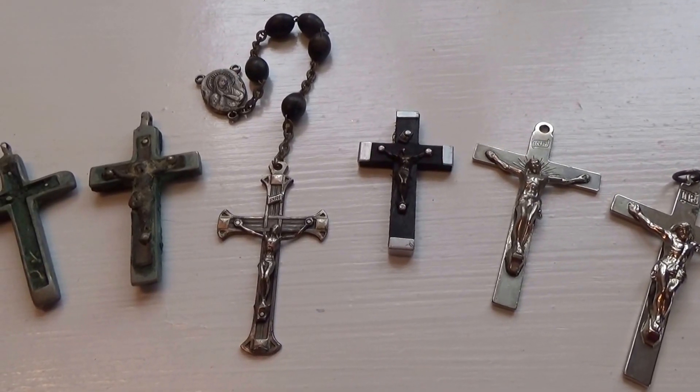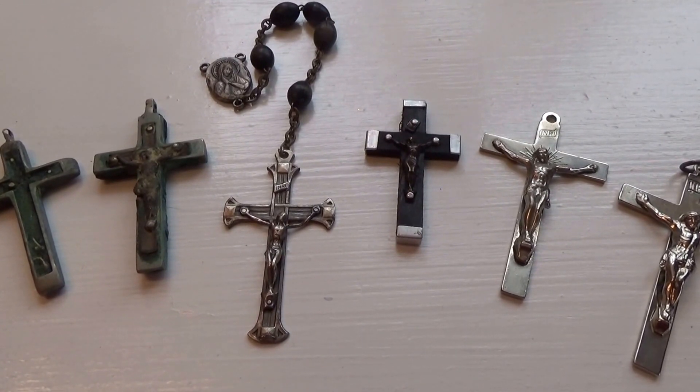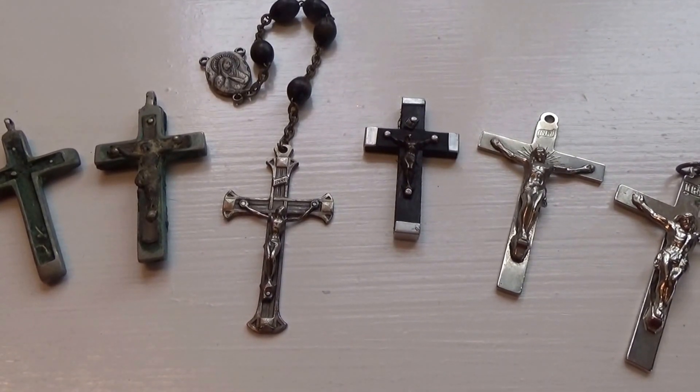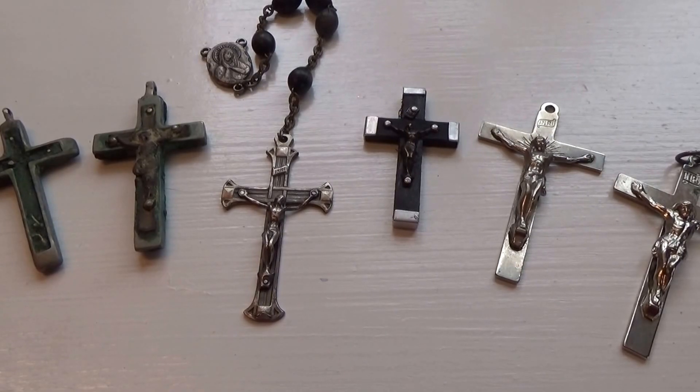Here we have some prayer bead crosses. These were all part of an auction. I got it at the auction in a box with jewelry, so someone must have been collecting them or making repairs on some of the old rosaries.